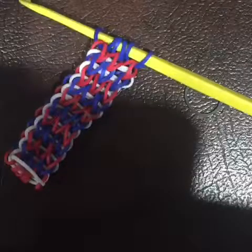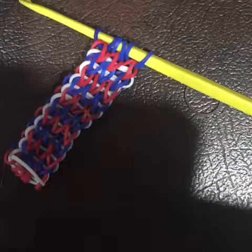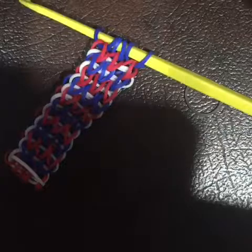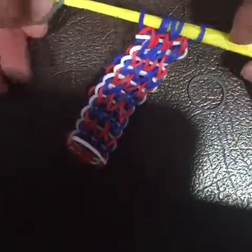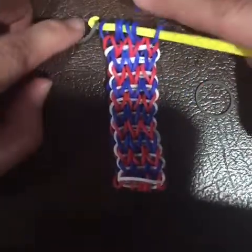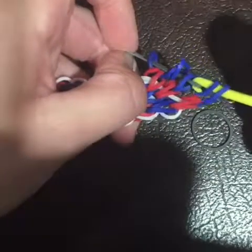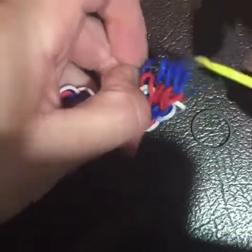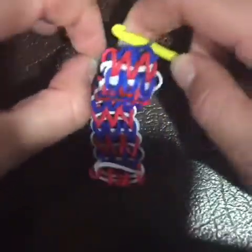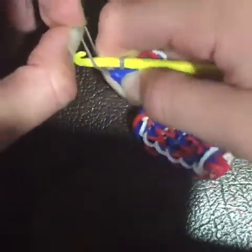Now since we're done hooking on the wonder loom, we're going to start making a single to fit around your wrist. You're going to take a gray band and then loop all of these bands right here onto the gray band. Then you're going to take the other half of the gray band and loop it over.